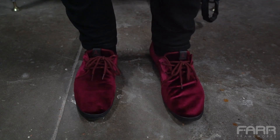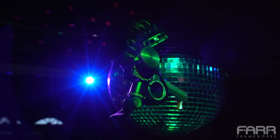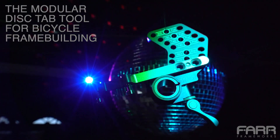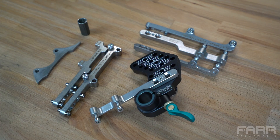Hi, I'm Todd from Farr Frameworks, and today I hope you brought your dancing shoes. Because those shoes and this mustache can only mean one thing. This is the Ledisco tool from Farr Frameworks. The Ledisco is a modular disc brake fixture that allows bicycle frame builders to hold the various tabs or bosses used to attach disc brake calipers to the frame in the correct position so they can tack, weld, or braze them into place.